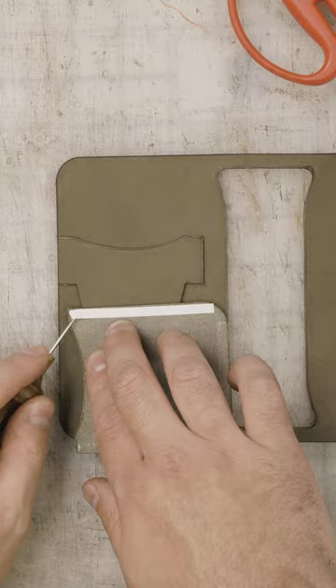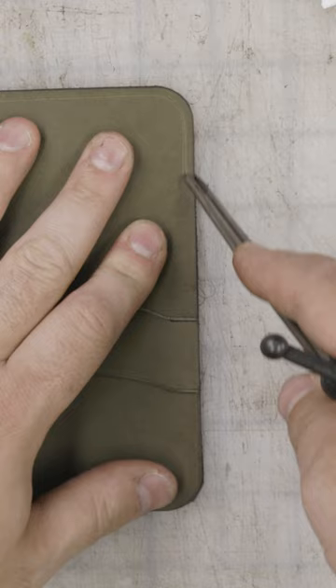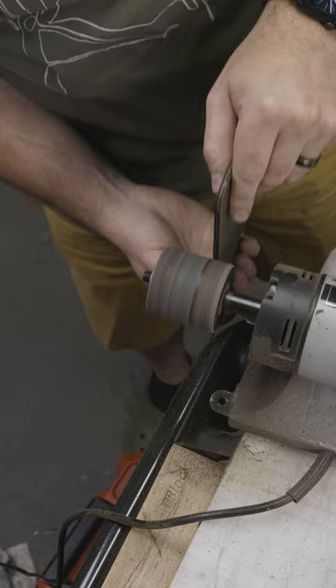There are two card slots on the left you see me doing here, and there's one cash pocket here on the right, and that's going to get stitched down to the edge. Those cash pockets are great for holding airport essentials like your ID, your debit card, cash on the inside, and of course your passport itself.